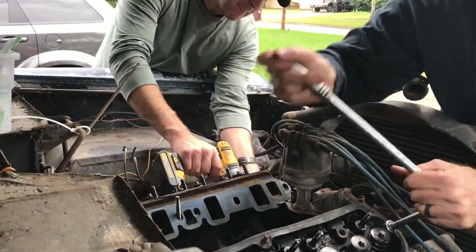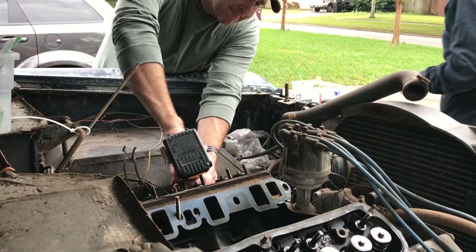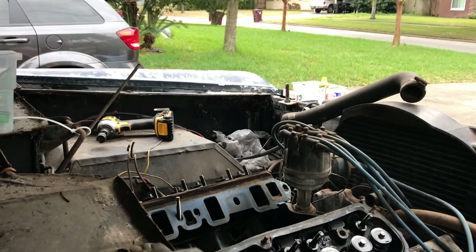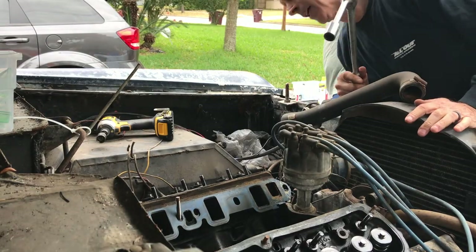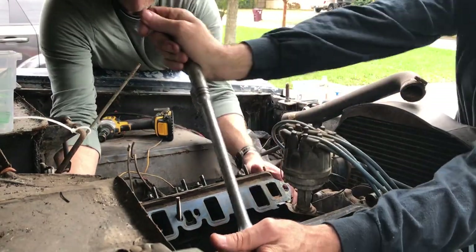Just getting sleeves up. It's already three, so I got that one — shouldn't be anything holding that on. I'll have to fight with it a little bit. A young man's strength.